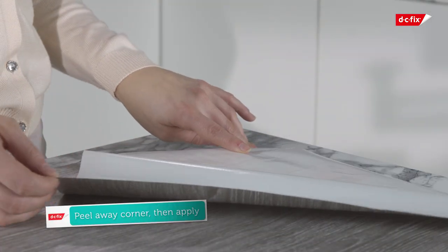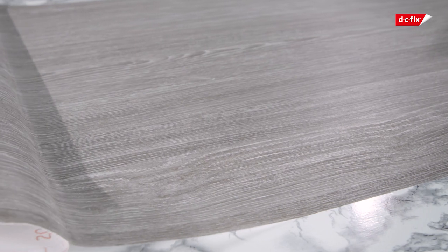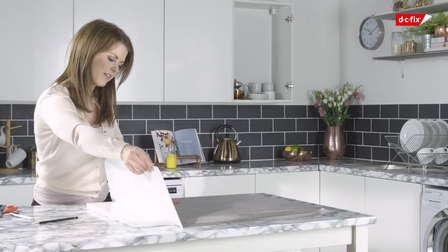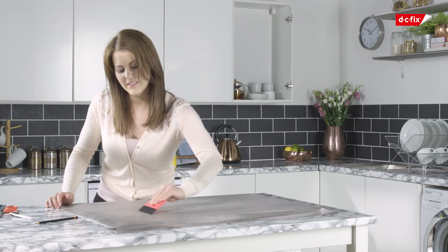Remove a corner of the backing paper to expose the vinyl and apply it to the door. Press down on the film with your smoother, removing the backing paper as you go. Your vinyl is easy to work with, so if the sheet is crooked or you get an air bubble in the film, simply pull it back and reapply or push the bubble to the edge with your smoother.